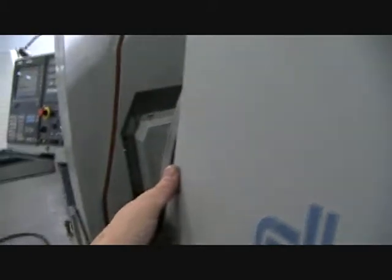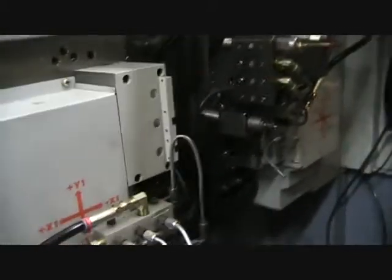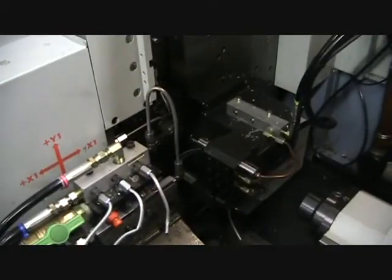And we're going to cycle the machine. This particular program will run at about 7,000 RPM. I'm about 15 to 20 inches away from the spindle.